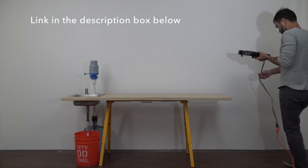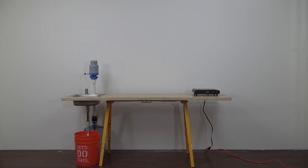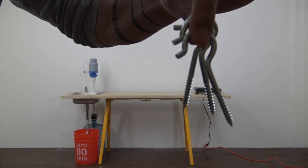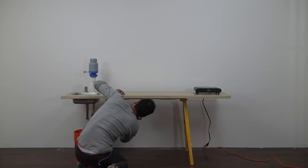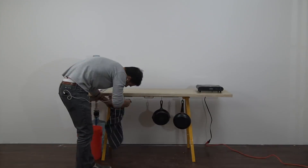For indoor cooking or whenever electricity is available, I got this really nice single-burner hot plate. After pre-drilling some holes, I screwed in some hooks through the underside of the counter to hang pots, pans, and a dish rag.